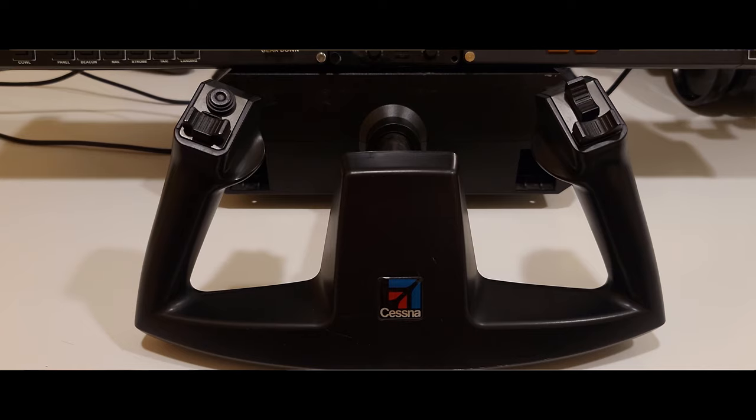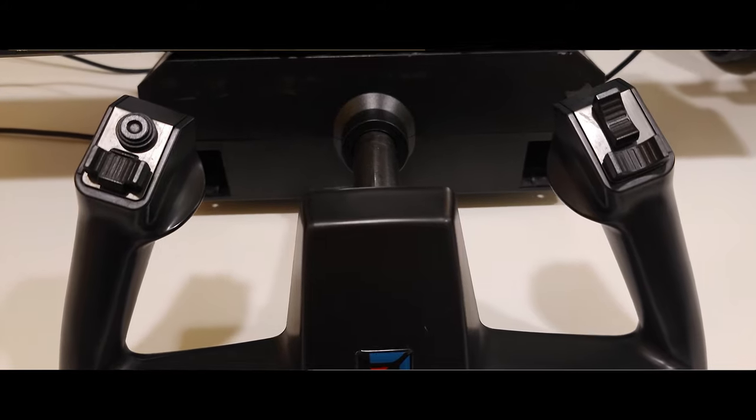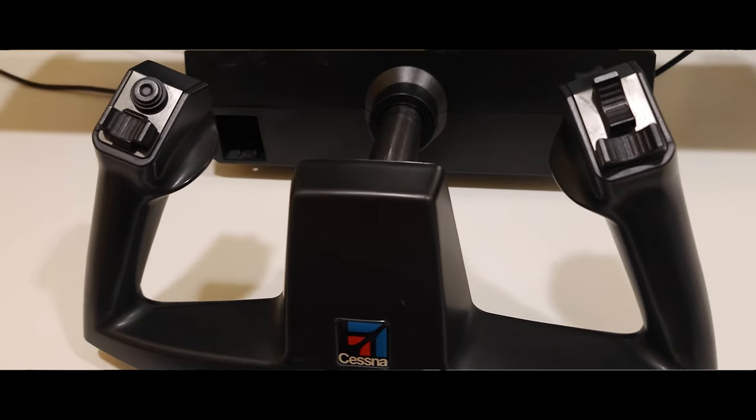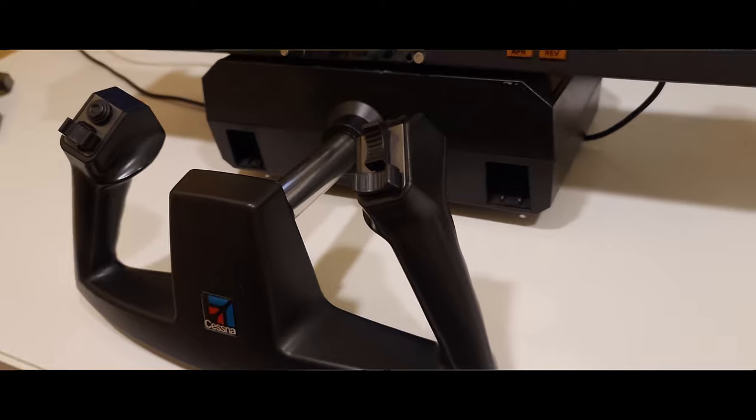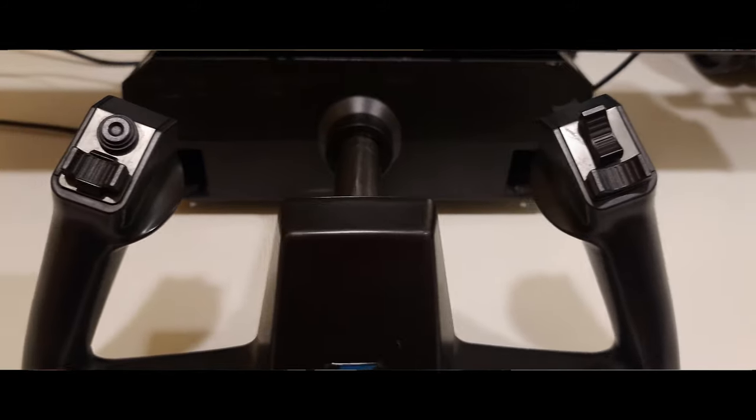The next product I'd like to talk about would be taking it from your basic setup to an intermediate setup. When we talk about intermediate, you're going to start adding things in. There are three really important things that you want in your intermediate setup: a yoke or joystick, throttle quadrant, and rudder pedals. With those products talked about, there's one thing in particular I think you'll like, and I like it — it's one of the products I use on a regular basis when I'm using flight simulation, and that's going to be the Cessna yoke from SciTech.